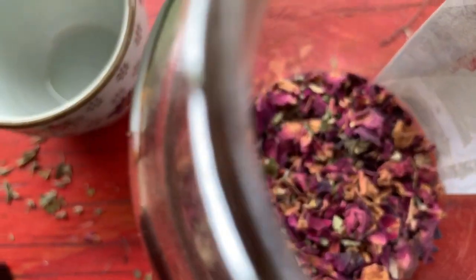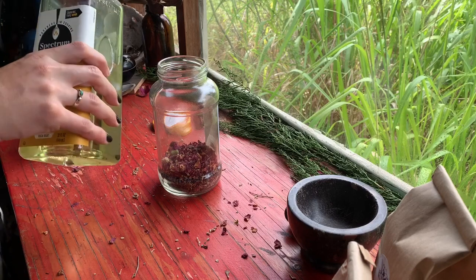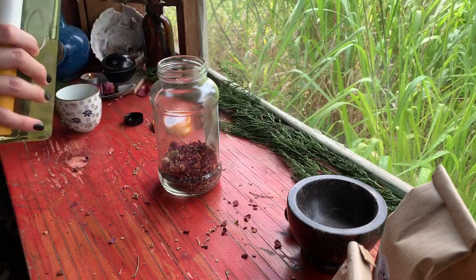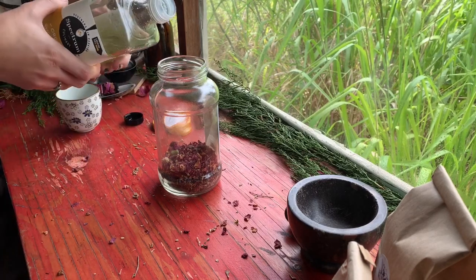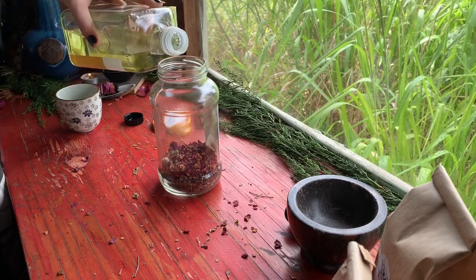Now that we have all of our herbs in our jar, we are going to add in our carrier oil. Pour in your oil until it rises about an inch or so above the herbs.